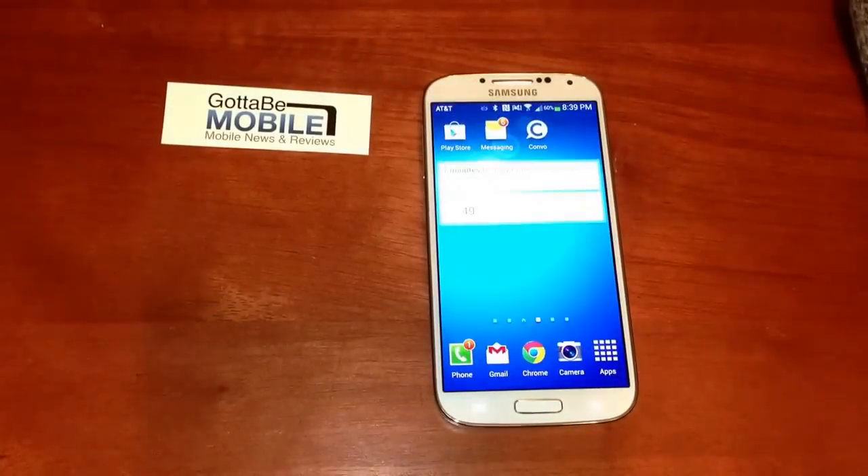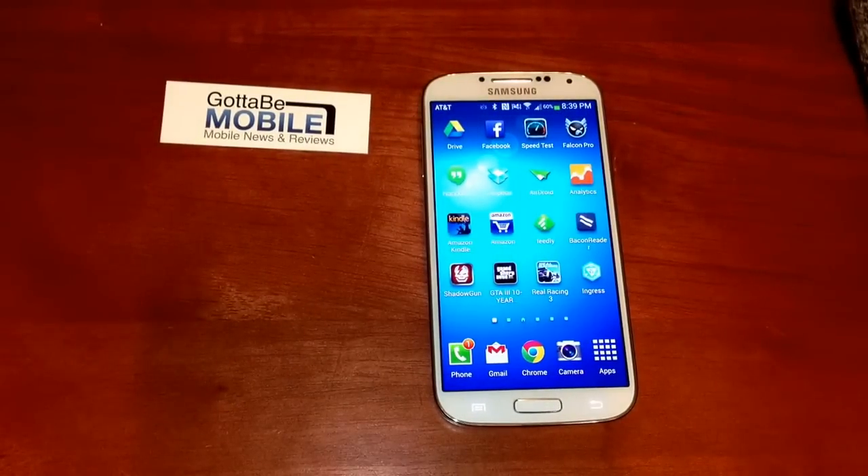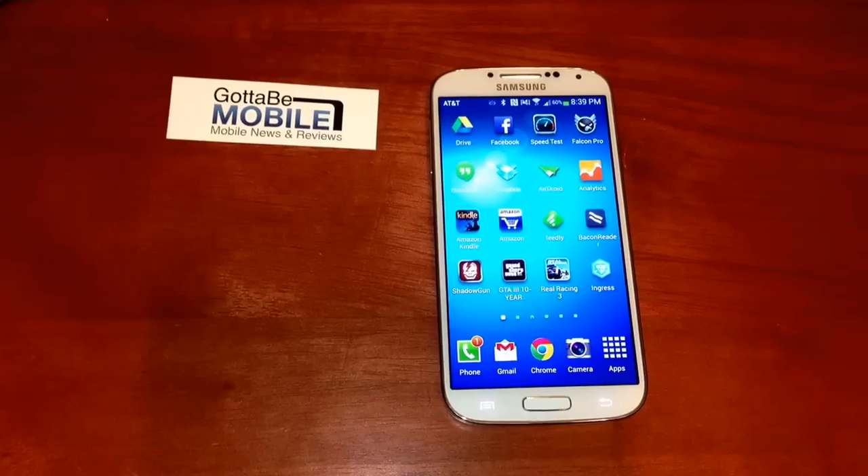Once this is turned on, you'll see we have gloves on and we can use the phone just as if we didn't have gloves on at all. Now that's a pretty thin glove.